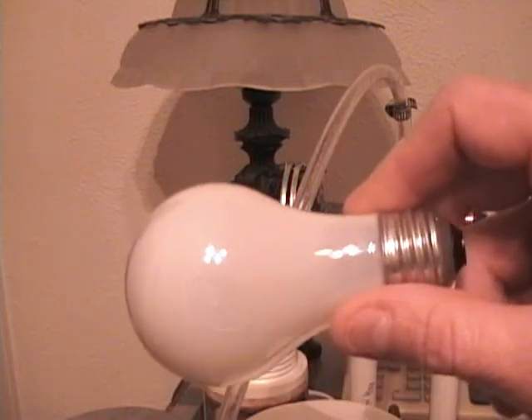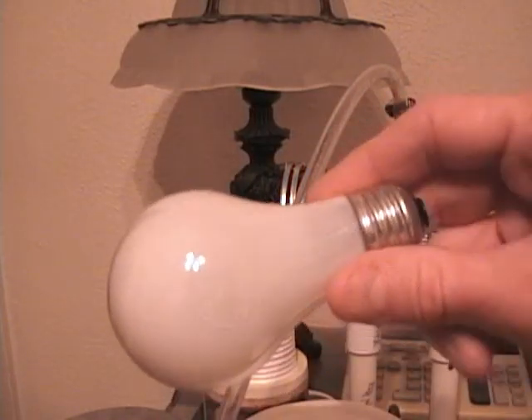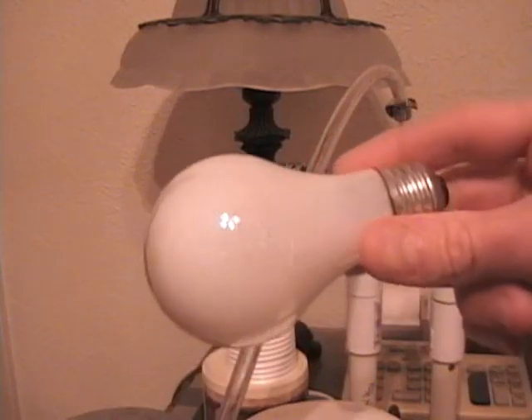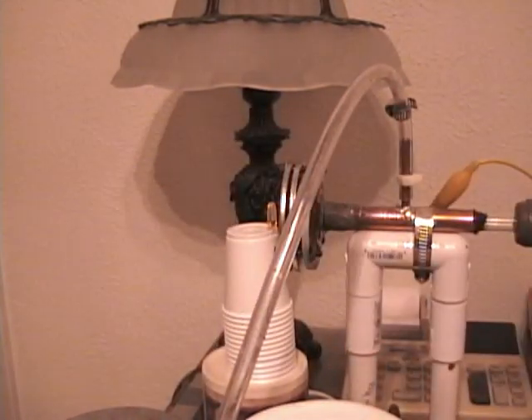I didn't realize this until I just took the light bulb out, but it burned through both sides. I was looking at this hole it made right here. Well, there's a hole on the other side too, or at least where it started to make its way through. That kind of came as a surprise.